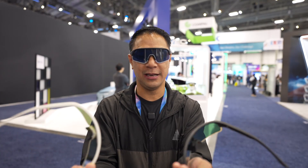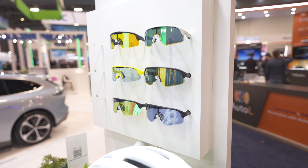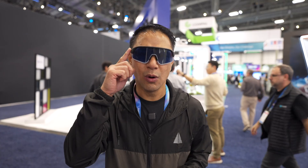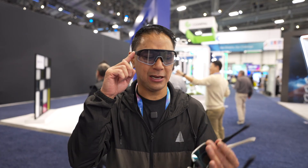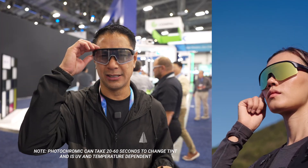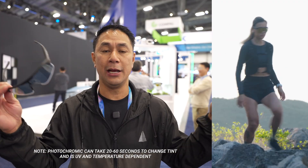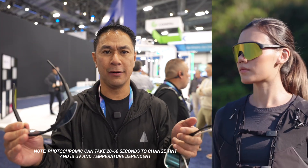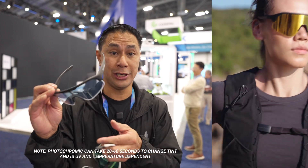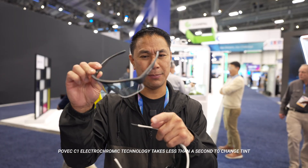They also have a couple other tint options — more of a yellow tint on one, and then one that has more of a green tint. These are the first electrochromic sunglasses. Some of the differences between electrochromic and photochromic: with photochromic, the glasses will automatically adjust to UV. So if you're outside and it's really bright, it'll automatically adjust. However, if you want to manually change the tint with a photochromic glass, you aren't able to do that — and that's where these come into play.